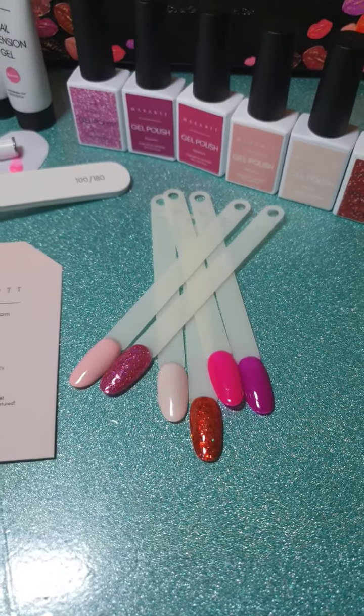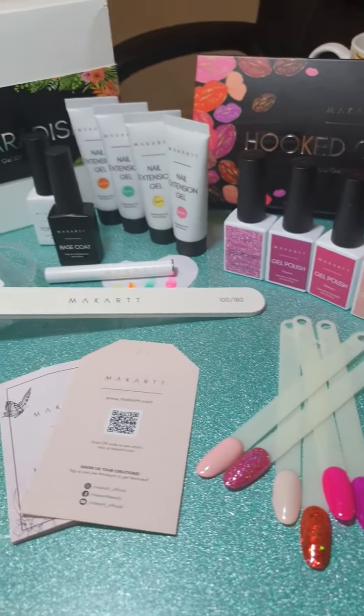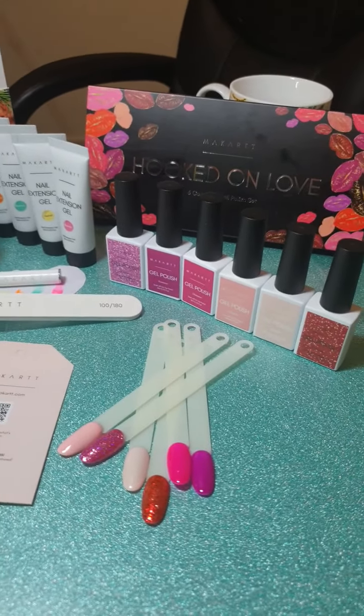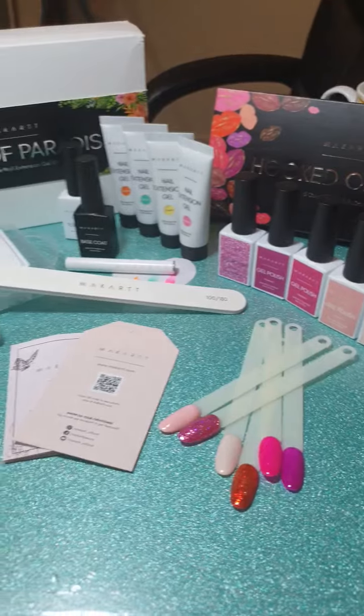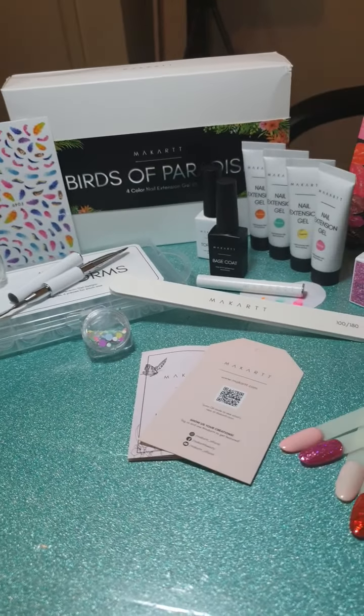Nice and opaque, thick consistency, all from McCart. Yeah, I am looking forward to creating some new stuff with these. Thanks all for watching — I love you all, bye for now.